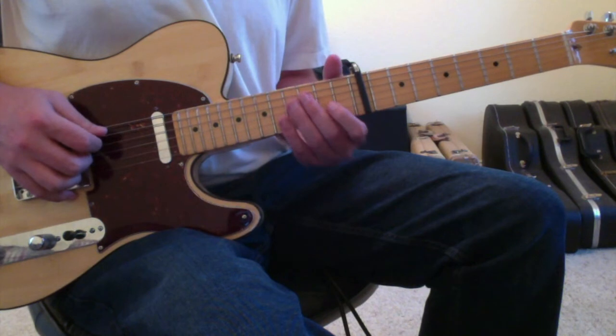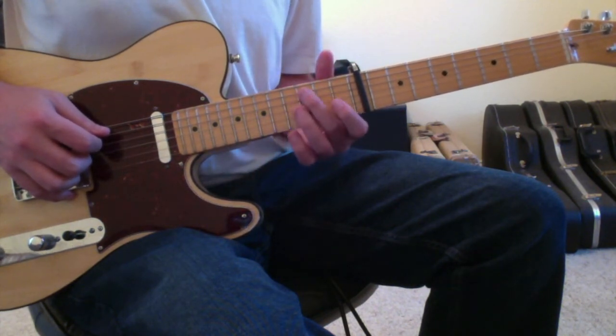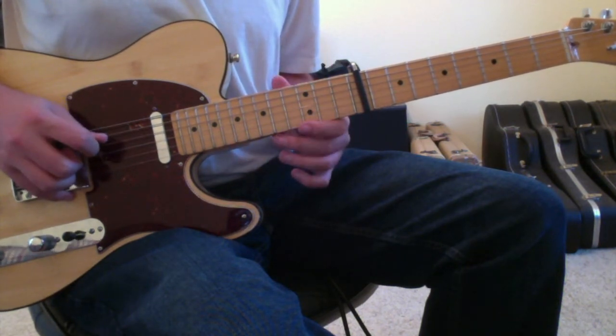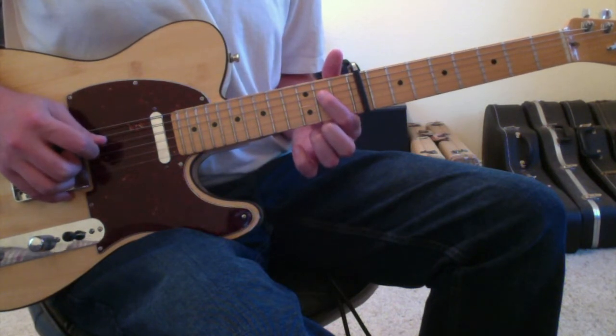The 2nd part of this opening riff is the exact same motion, just down one set of strings. It's going to start on the 5th string 3rd fret, go to the open 4th string, 1st finger to the 4th string 2nd fret, and then open 3rd string.